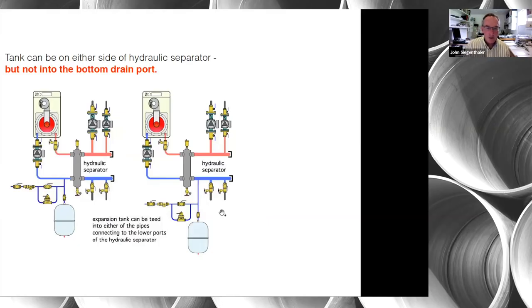With hydraulic separators, the typical setup has the heat source on one side with a circulator and load circuits on the other. The question is: where do you put the expansion tank? You can put it on either side of the separator. I'd prefer to put it on the cool return line because it minimizes heating the tank shell — heating the shell decreases the expansion tank's ability and could ultimately cause the relief valve to open, especially if the tank is undersized.